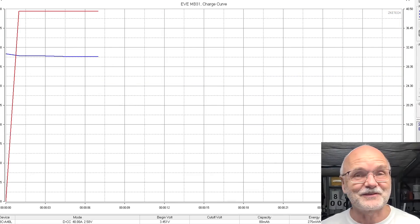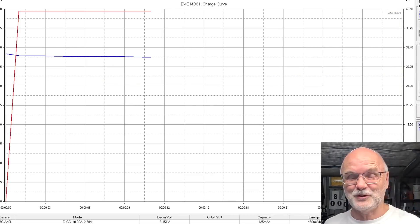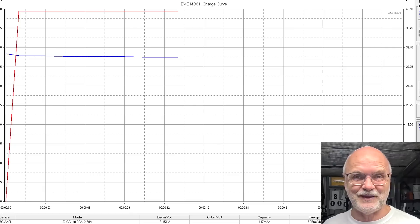You have a good night's sleep and we'll see you again tomorrow morning to have a look at the discharge curve and how much capacity the MB31 will give us.